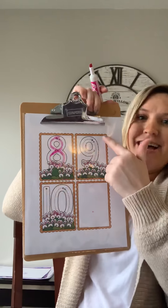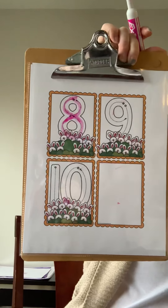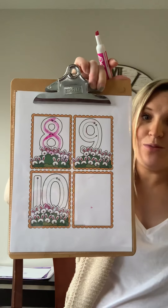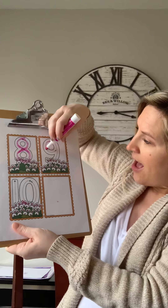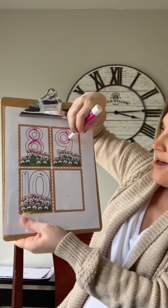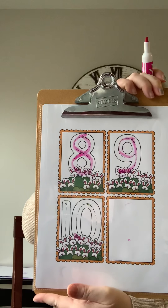We're almost done — we got number nine. Number nine is a loop on top and then a line — this is how to make a nine. All right, ready? A loop on top and then a line, this is how to make a nine. Good job.